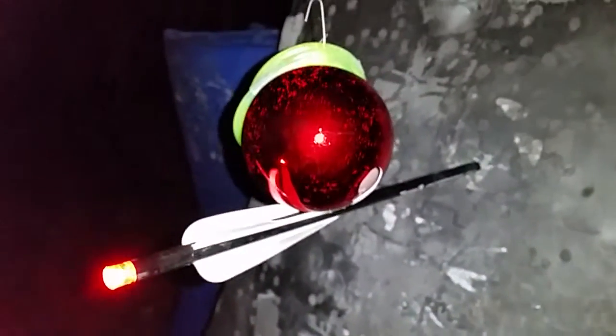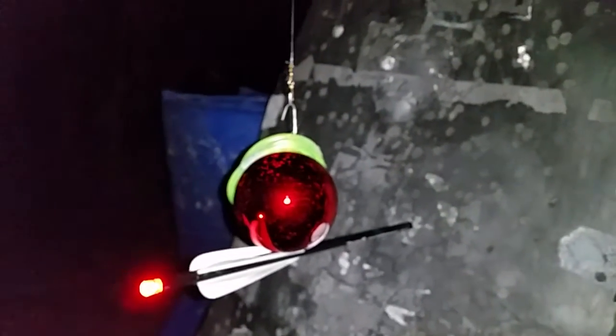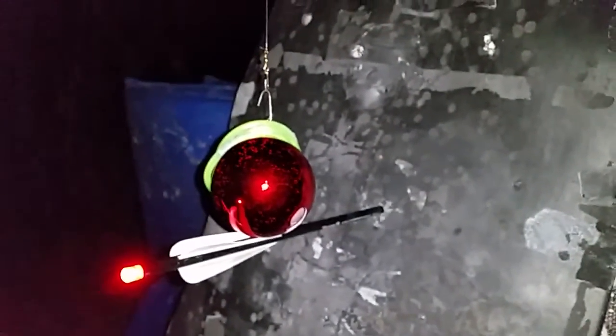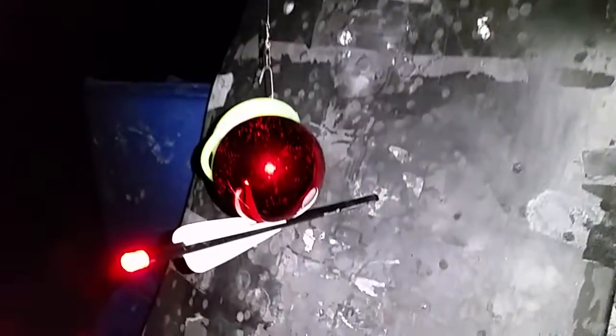Wanted to hit it dead center, but I'll damn sure settle for that at 125 yards at night. Excalibur Matrix 405 night shot, 125 yards, about a three-inch diameter ornament hanging from the fishing pole up there. Hit the bottom of it and it came to rest on top of the fletchings.